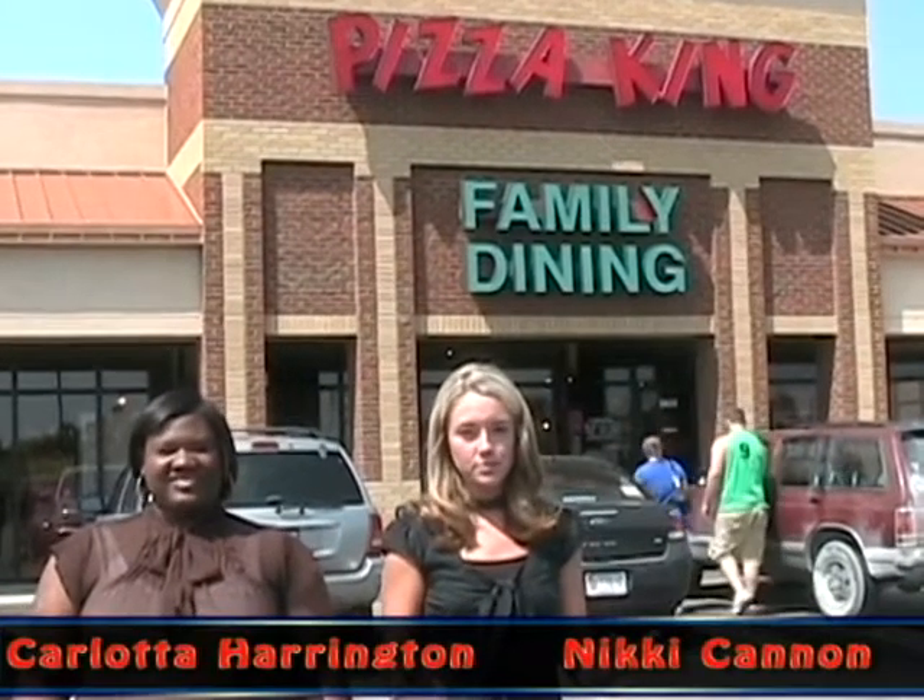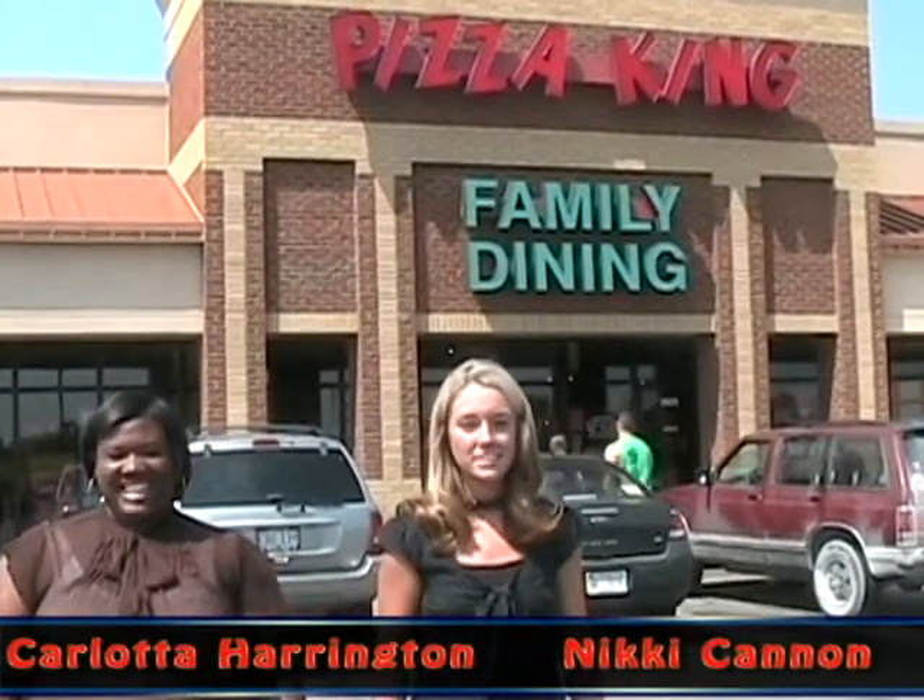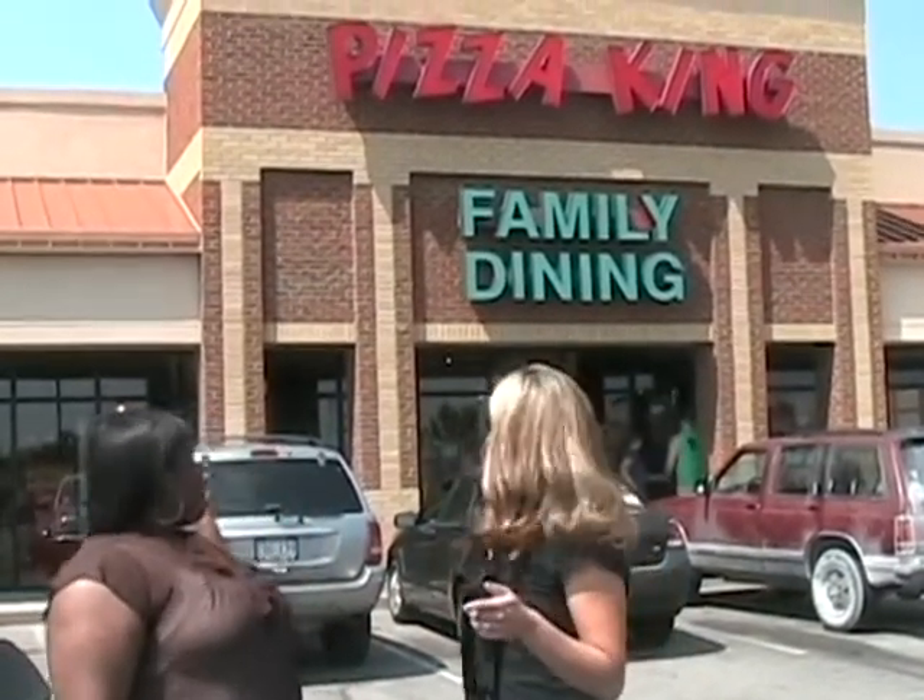Hey, it's already been the first week of school. Are you looking for a new dining experience? Are you looking for something that's different, fun, and inexpensive? Well, this is the place.